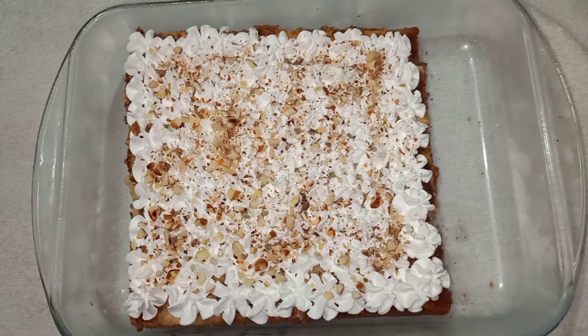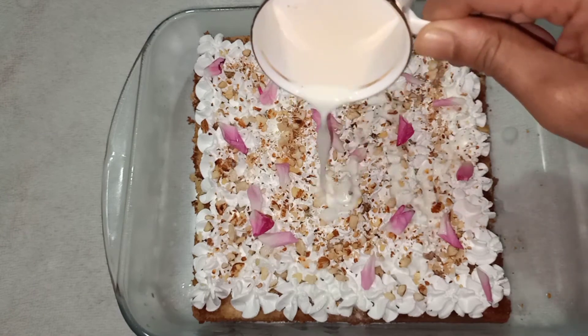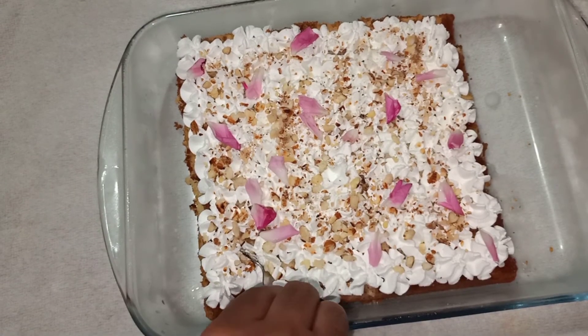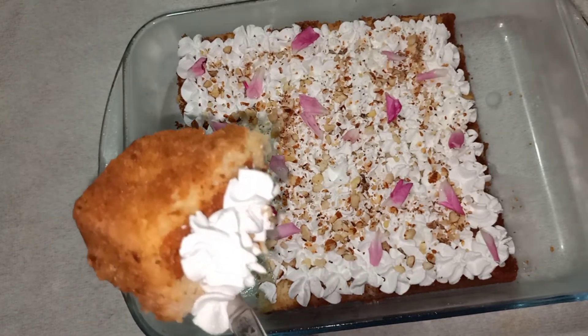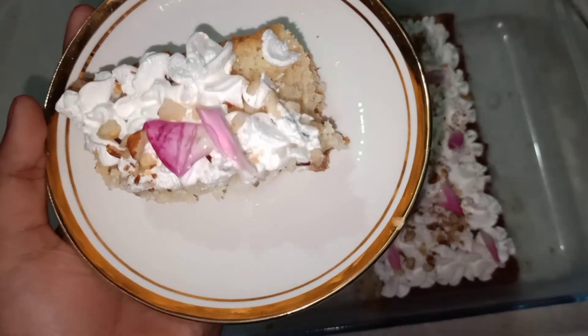Now the milk cake is ready. Now we have a cake — everyone will try it. Let's put it in the bowl. Bye!